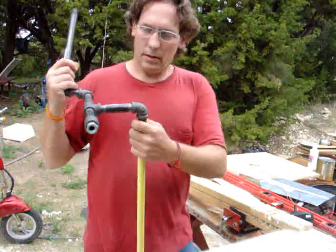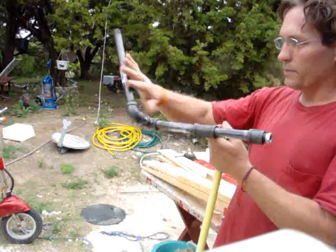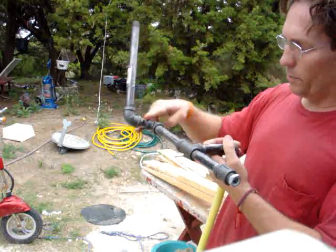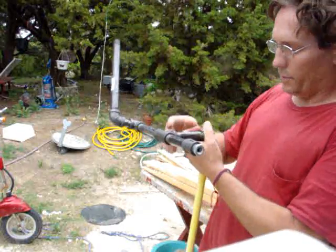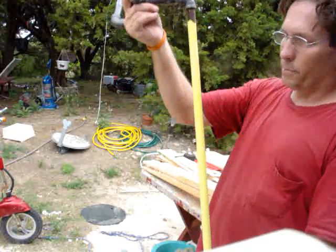This is the yaw and furling mechanism. It's all made out of pipe — less than 15 bucks for all these parts: straight pipe, straight pipe, 90-degree angle, nipple, 90-degree angle, long nipple, T, long nipple, barrel, an adapter, another long nipple, and a 45-degree, and then a long pipe down here.